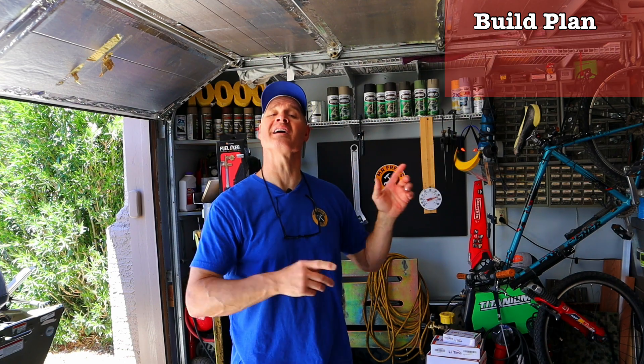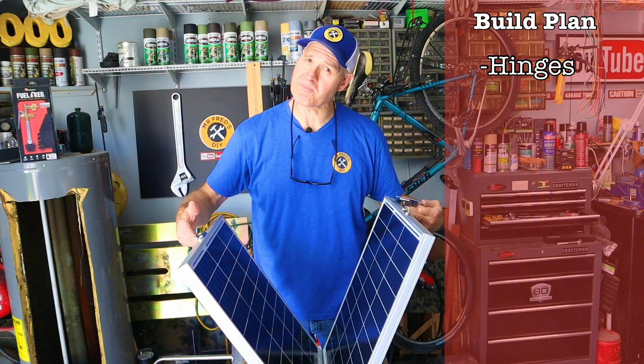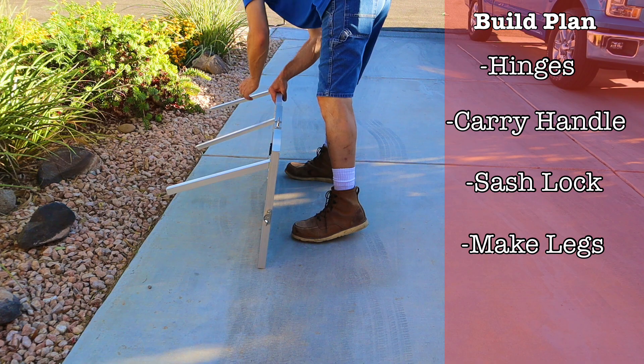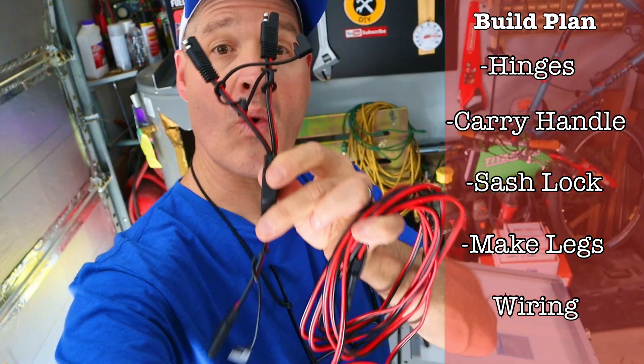Here is my workflow plan for building the suitcase solar panel. First, I'm going to attach the hinges, then I'll mount the carry handle and the sash lock, and I'll fabricate the kickstand legs. The final part of the build is going to be the wiring, but don't worry, it's super simple.